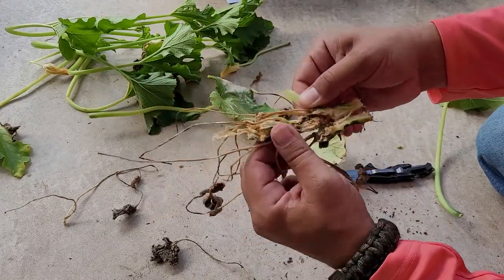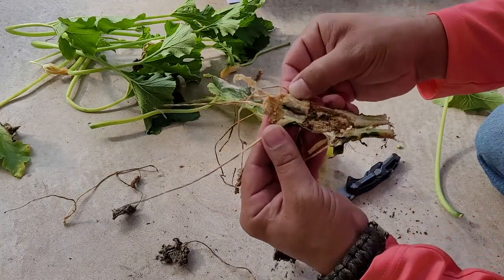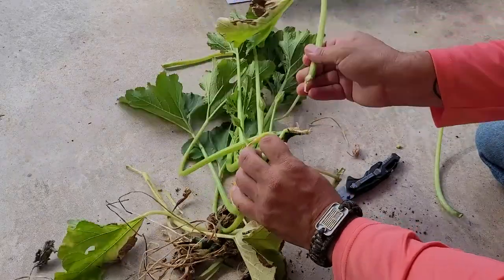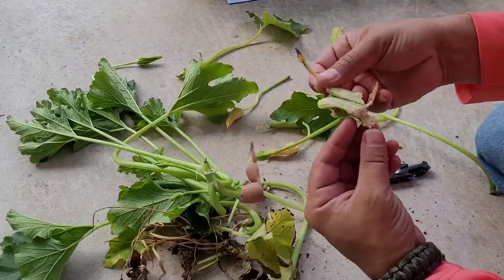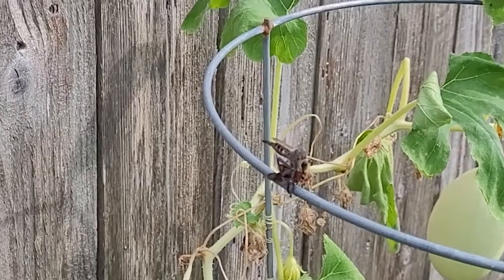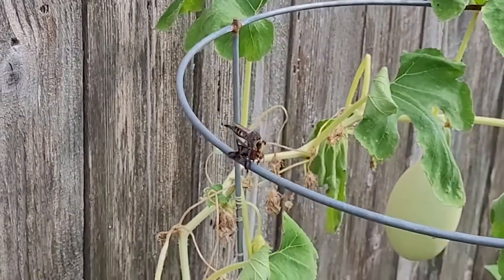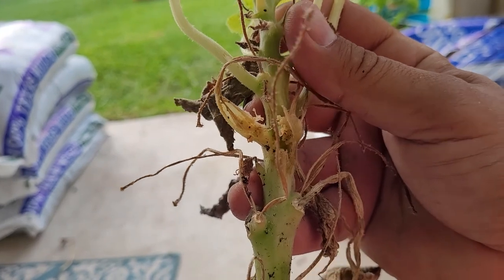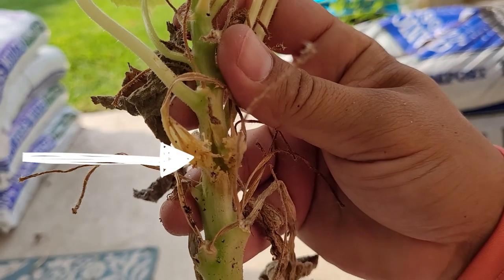So far no luck finding one of the little caterpillars, but I'm not done — I have a whole lot of squash that they have destroyed. I grabbed the first squash plant I could find and what I noticed right off the bat was, right there in the center, there was very fresh disturbance to the vine.